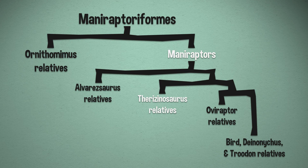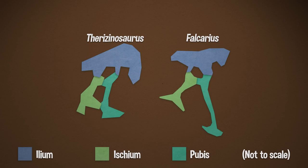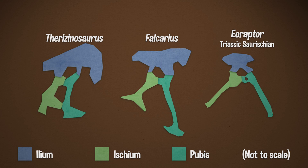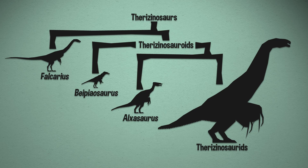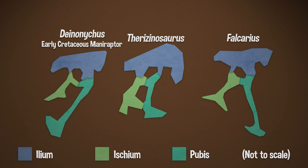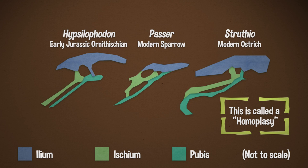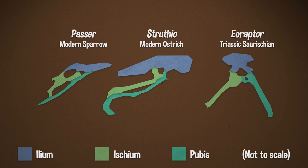I keep saying manoraptors — I should really define that. Manoraptors are all theropods that are more closely related to modern birds than they are to ornithomimids. I mentioned the hip earlier, so I should probably start there. There's a North American therizinosaur called Falcarius, which also means scythe, that has a much more standard theropod or saurischian hip. Whereas the more derived therizinosaurs, like Therizinosaurus, have the reversed pubis that you see in a lot of more advanced manoraptors. At first glance it seems to have an ornithischian hip, although birds also have what looks like an ornithischian hip, but they are in fact saurischian dinosaurs.